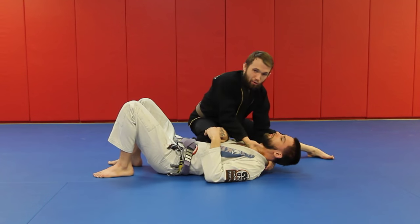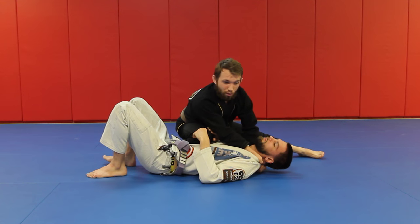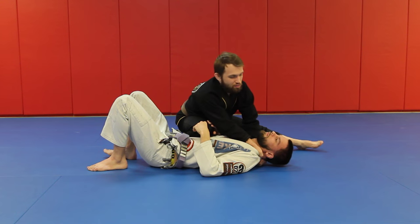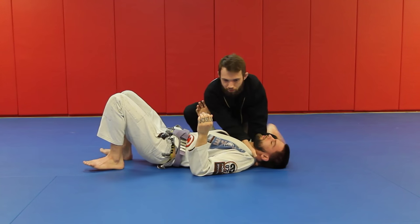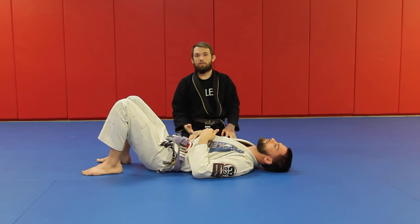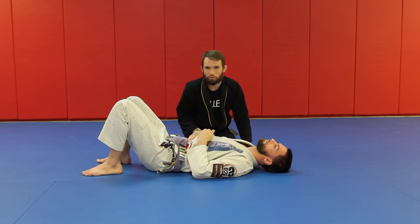Elbow down. Once I get my grip, this is where we start — zero to 100. As soon as I get this grip I just can't stop; I go as fast and as hard as I can, cut the corner, and drive. My body pressure is down, I get my chest in if I need to finish, but if I go hard enough and fast enough, I'll get the choke as soon as I turn the corner — and that's how we finish the fight.